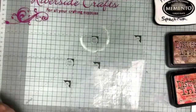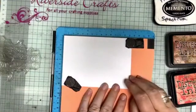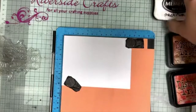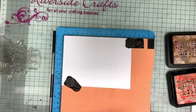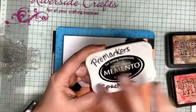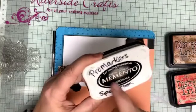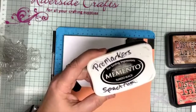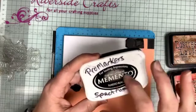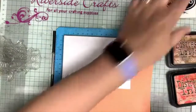Let's get to stamping. The cardstock I'm using is Neenah Solar White, which is super smooth cardstock — you need to use this when using alcohol markers. I've written down the alcohol markers I'm going to be using. The ink I need to use for stamping is a dye-based ink, because if I use Stays On I'll end up with a muddy picture.